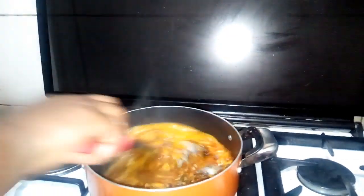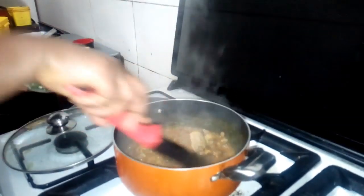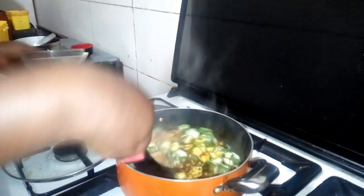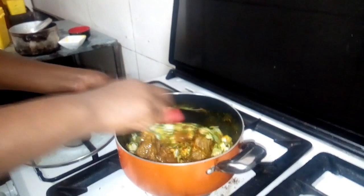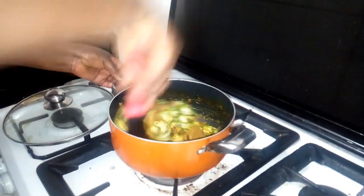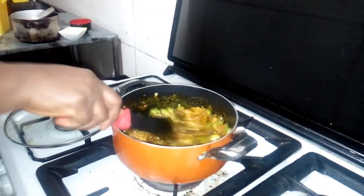Let's wait about two to ten minutes. You can see how it came out — now we are going to add our okra. You can see how delicious the soup is already looking. After adding the okra, we're going to cover it for about one minute. I'm going to lower the fire — the fire should be low. Let's wait one more minute.